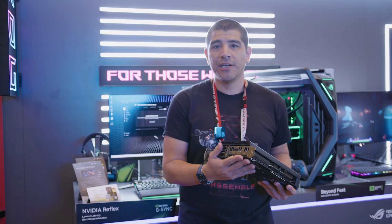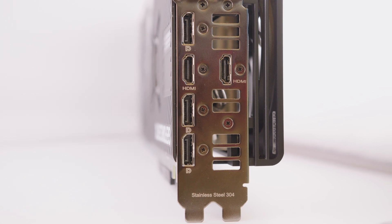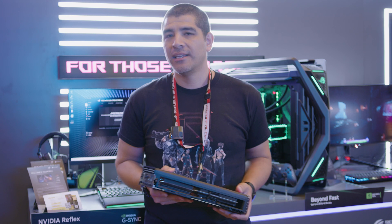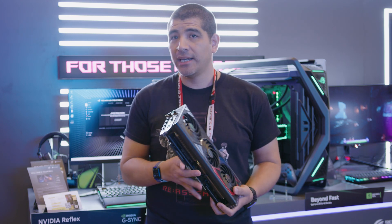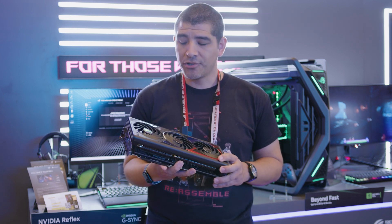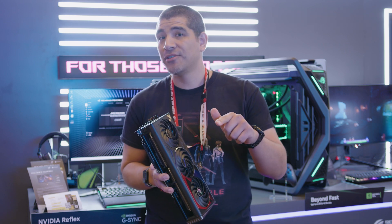You also get rich IO connectivity including HDMI 2.1 and DisplayPort, great for the latest generation ROG monitors including those featuring NVIDIA Reflex support and NVIDIA G-SYNC. This ROG Strix OC model is coming in at $1050, so make sure to keep it tuned to our social media channels for more information, and you can pick one up on the ASUS store.